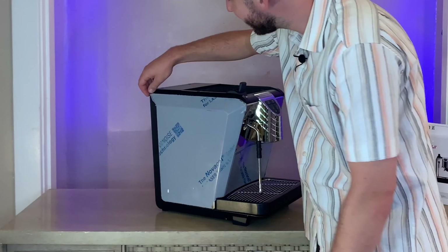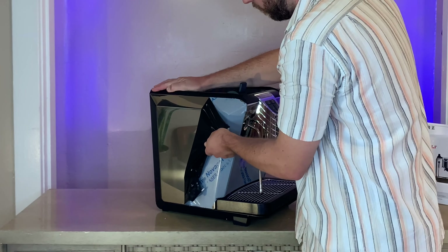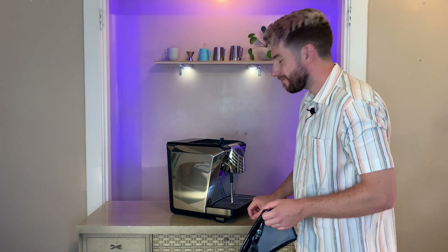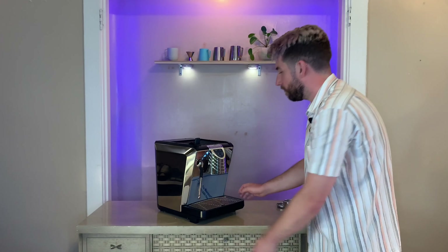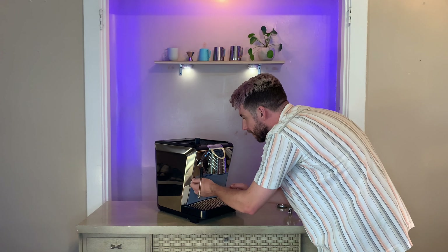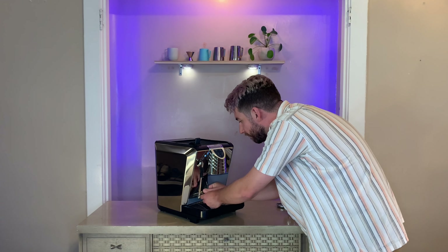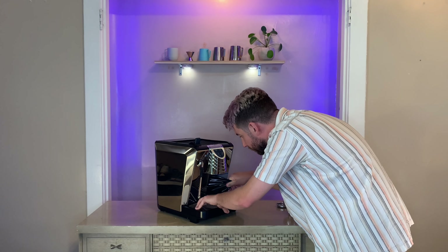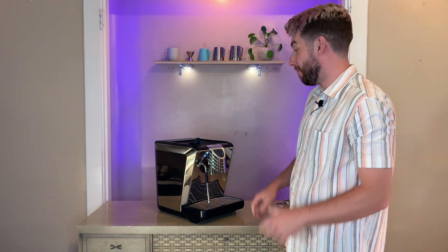Next let's remove this plastic adhesive — one of my favorite parts. Beautiful. Look at that finish. Next we'll remove the adhesive on the front. This mirrored finish is intended to give you a view of your espresso from all angles while extracting a shot.